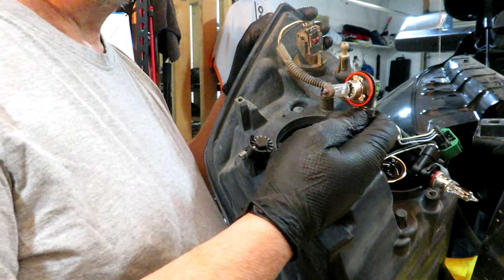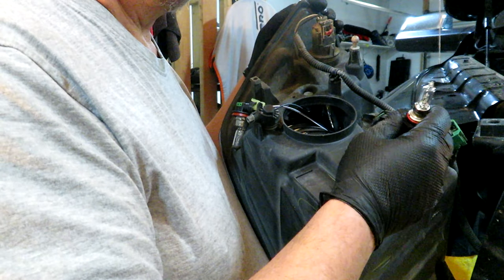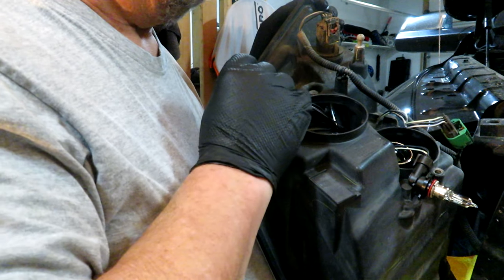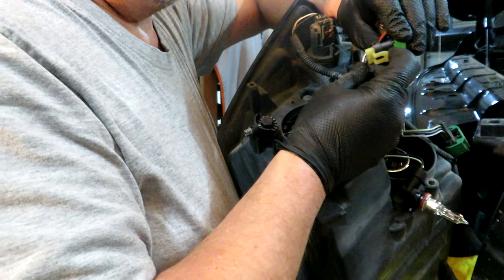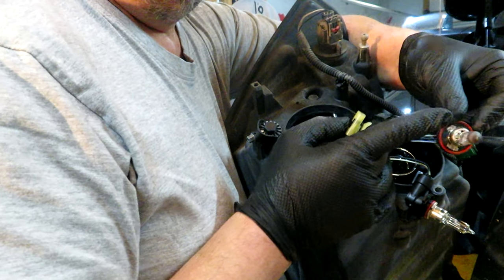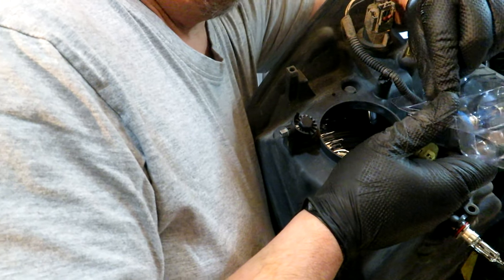For the low beam I'm replacing it with an H11 bulb, and the high beam with a 9005. You can get them on Amazon. Let me know in the comments if you're switching to LEDs and how that works — I'm sticking with halogens for now, though as I get older I'm not sure if you can just swap bulbs or need to change the housing too. The socket has a tab you pull forward to unplug the old bulb. I'm wearing gloves because the oils from your skin can cause a hot spot on a halogen bulb and burn it out quickly.